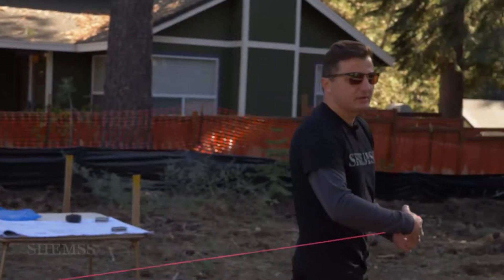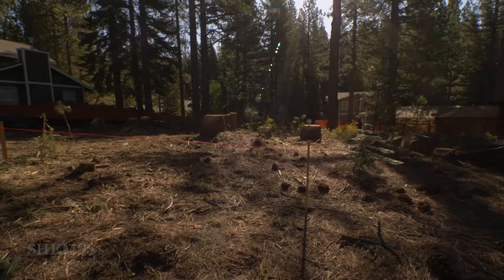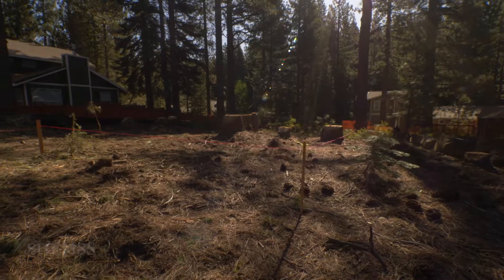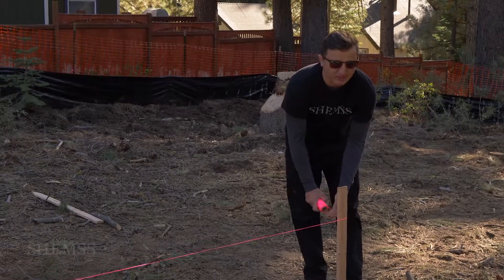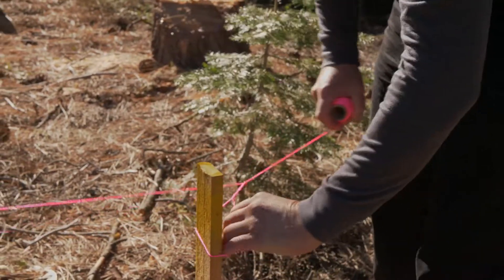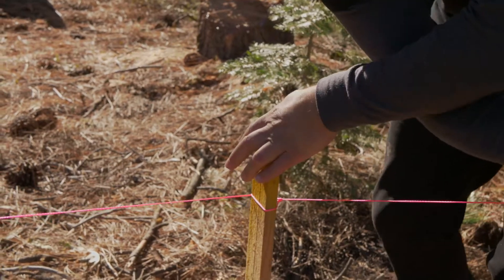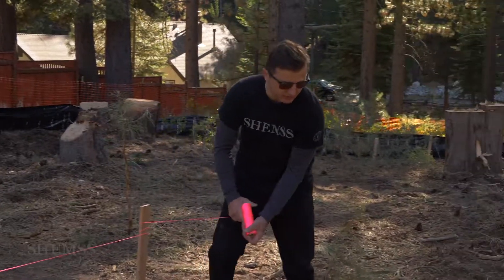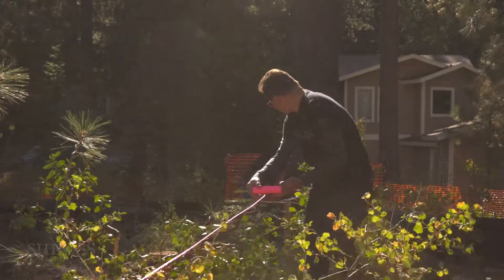We need to locate the house a second time. The only reason is because we had to move — we have trees with so many branches in the way. So this is the location of the driveway, and I'll mark the house right now and we're good to go.